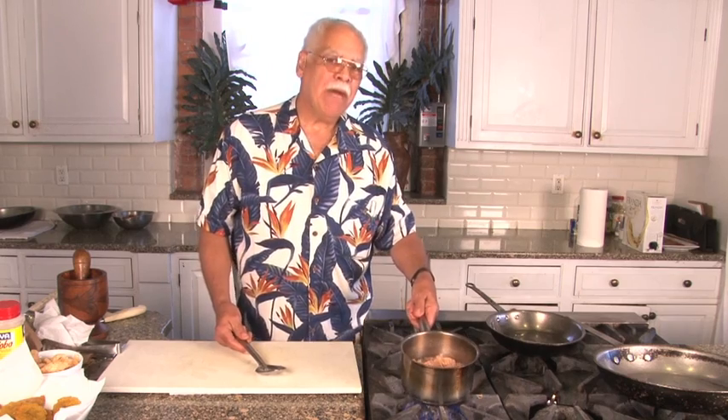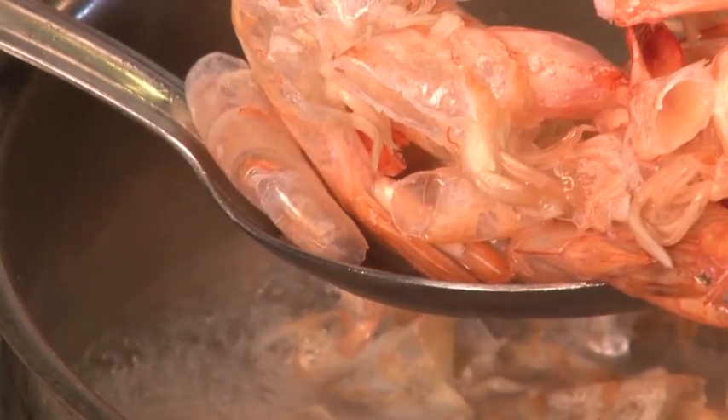We're preparing a shrimp shell reduction sauce which we're going to use for our stewed shrimp. I already started cutting some ingredients that we're going to be using. What we have is tomato, onion, pepper, and cilantro.